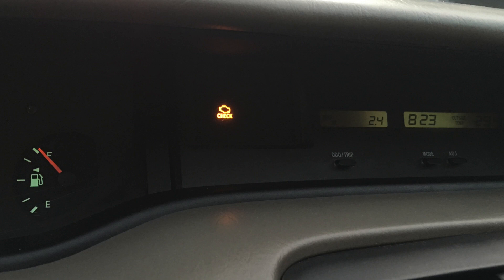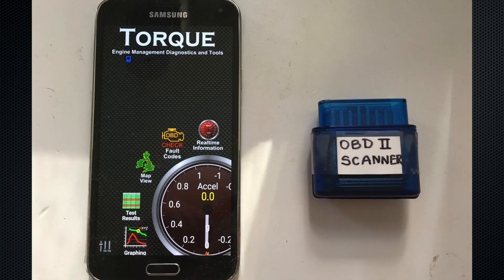Hi everybody. If you see the check engine sign on your dashboard, you must diagnose which fault code you have. For this we need a smartphone and an OBD2 scanner. I personally use the Torque application for this.